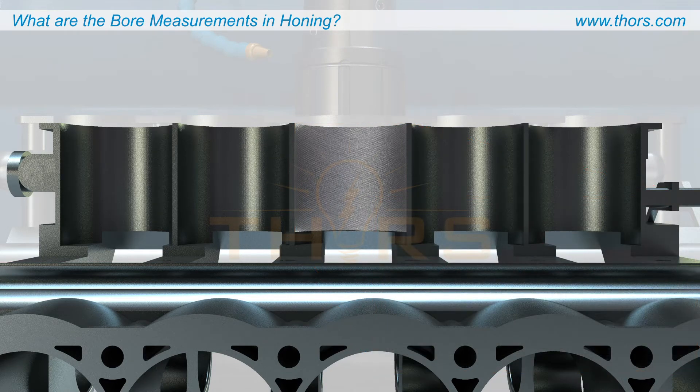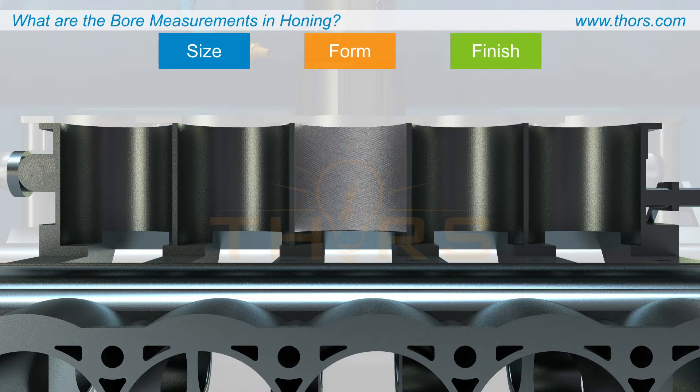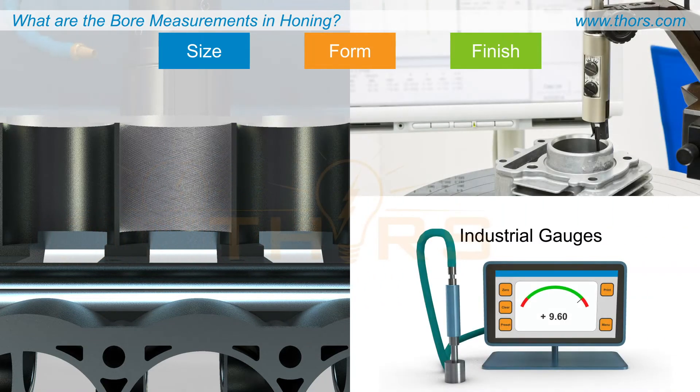After the honing process, the honed bore is measured to check if it meets the required size, and also may be checked for the correct form and finish. There are several industrial gauges that are available to measure these bore features and approve the bore.